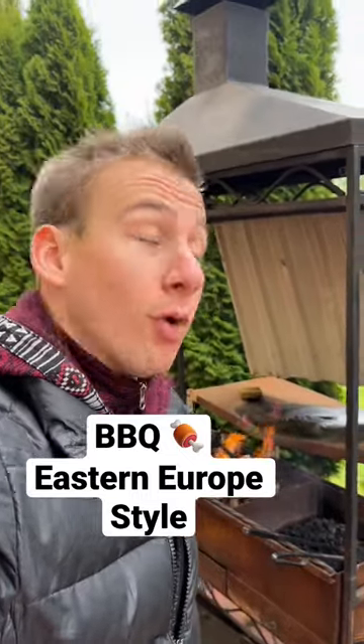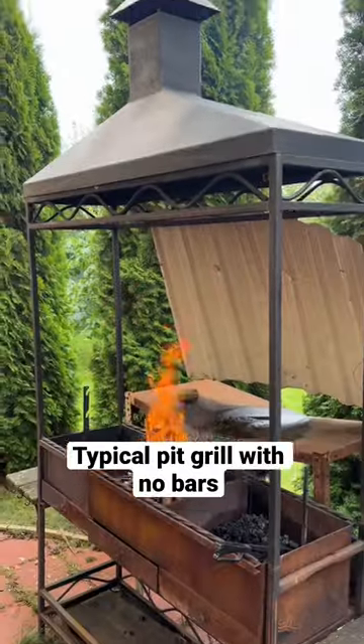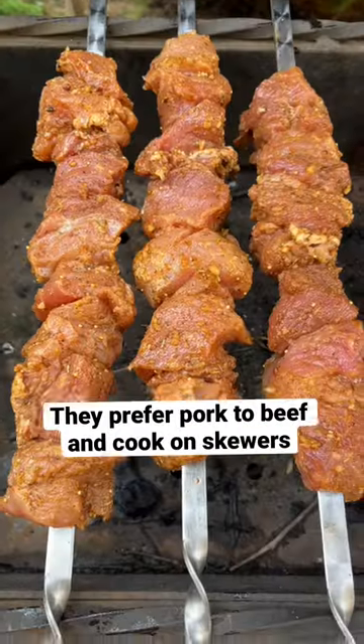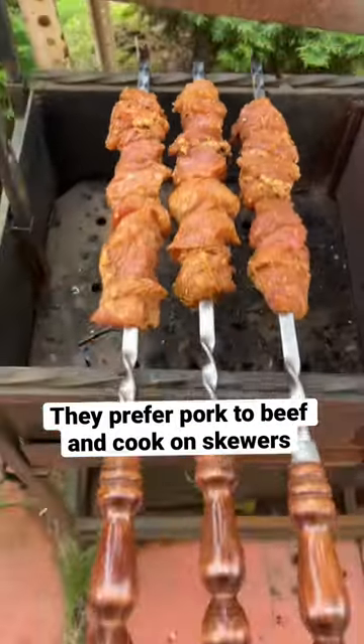How Eastern Europeans make barbecue, or as they call it, shashlik. This grill was homemade by my girlfriend's dad out of pieces of scrap metal they had. They put seasoned pork on these long metal skewers.